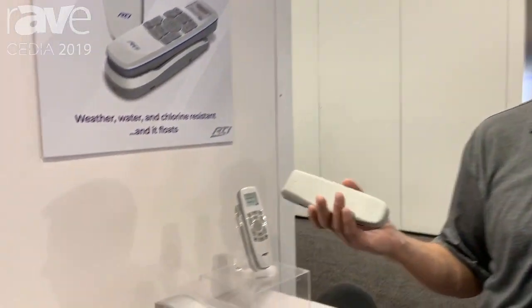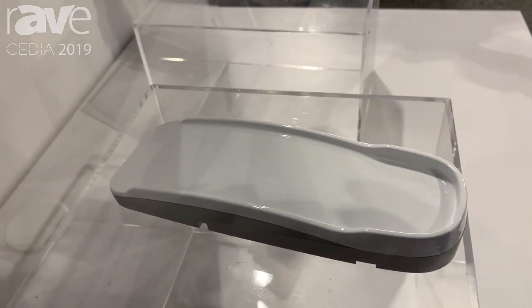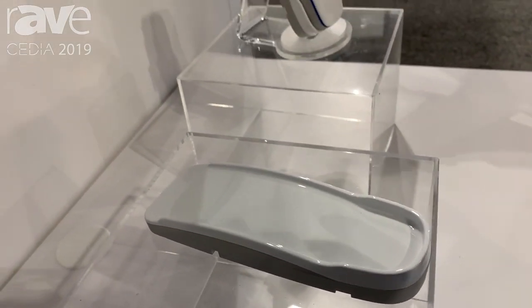The unit uses inductive charging, so similar to your toothbrush, you just set it on the dock and it'll charge without any cables or wires required. The unit will actually come with two docks: one for charging and one for placing by the outdoor area.